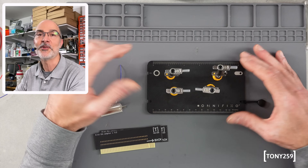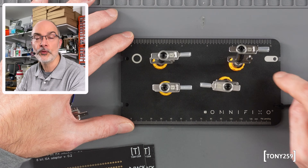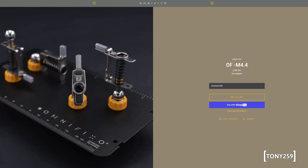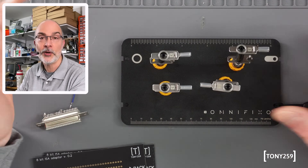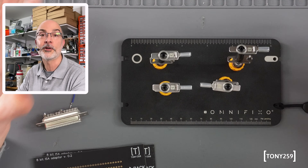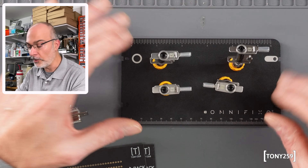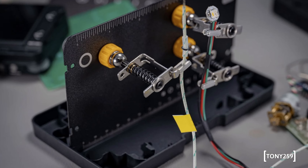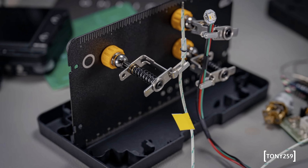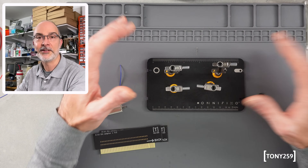I thought I'd like to show it to my audience. Now first things first, this is the OmniFixo 4.2 and I understand that now you can purchase 4.4. I got in touch with the designer, Johan Zitta from Sweden — hi Johan — and he explained that 4.4 is more or less the same, with some tighter tolerances and bits and bobs. I think there is a case that allows you to install this vertically, but when it comes to basic functionalities the tool is more or less the same, so it's not too much of a difference with the latest version.